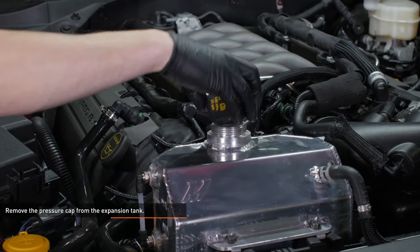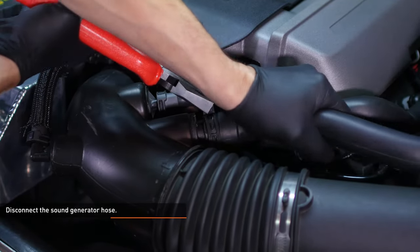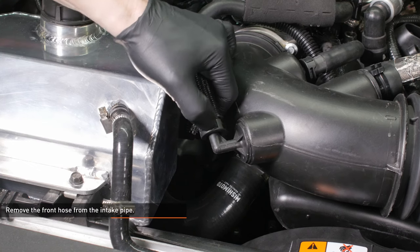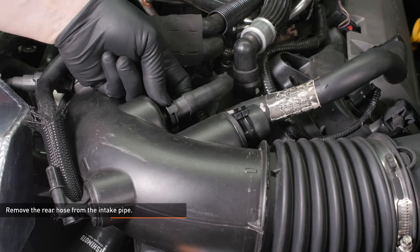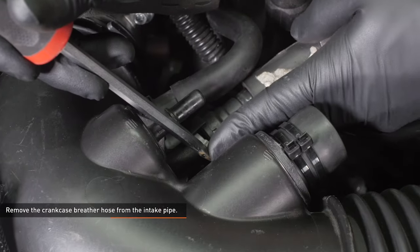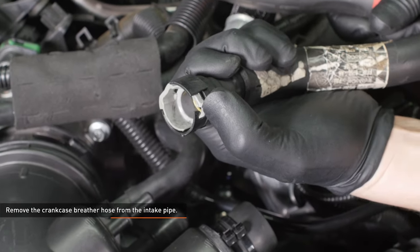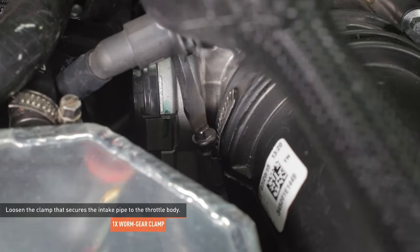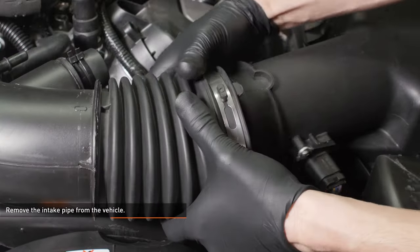Remove the pressure cap from the expansion tank to accelerate the draining process. Compress the clamp that secures the sound generator hose to the intake pipe and pull the hose off. Remove the front hose from the intake pipe by depressing the black tab and sliding the hose off. Remove the rear hose from the intake pipe using the same process. Remove the crankcase breather hose from the intake pipe by sliding the gray tab over and then pulling on the hose. Loosen the clamp securing the intake pipe to the throttle body, then loosen the clamp at the air box and remove the intake pipe.